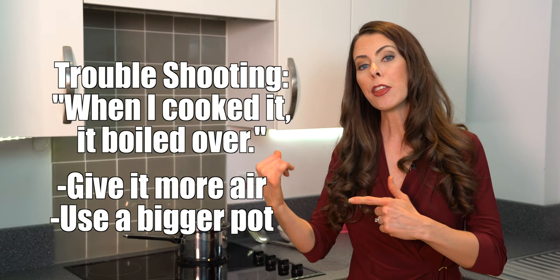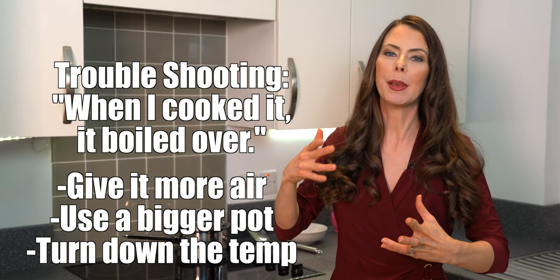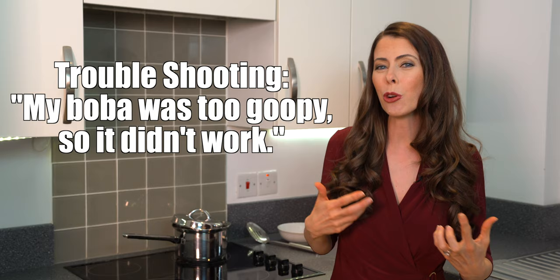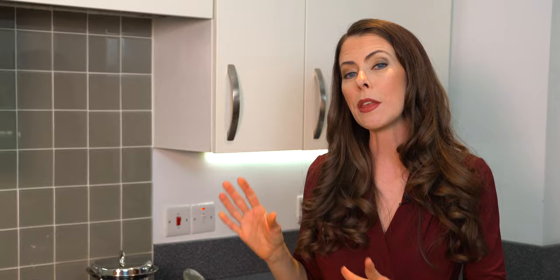Another option is to turn down the temperature a little bit. We want to keep it boiling and still cooking — if you had it on seven and went to six, you can take it down to five if needed, but make sure it's still boiling. If your boba seemed too thick and goopy, there are different possible reasons, but if you're sticking to the one-to-five ratio you really shouldn't have too many difficulties.